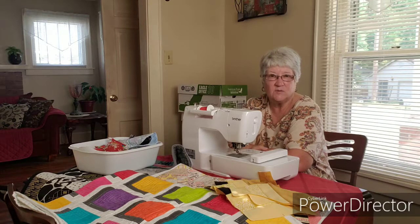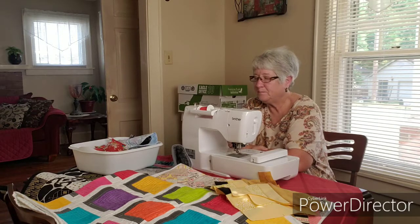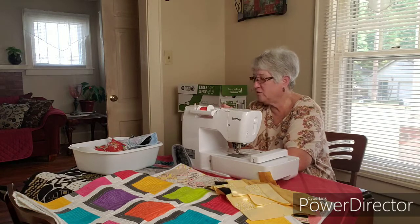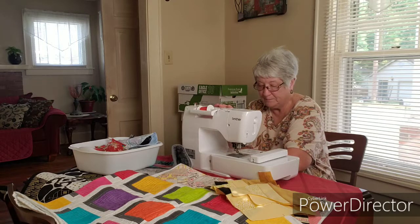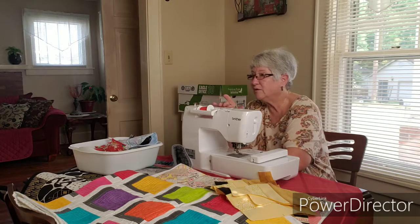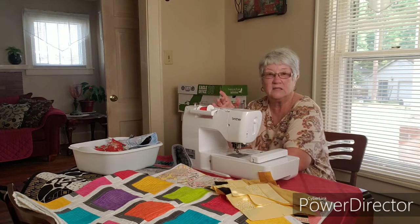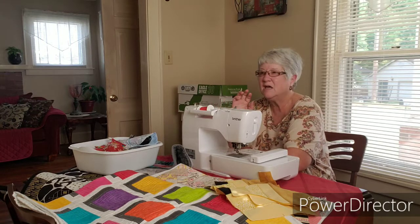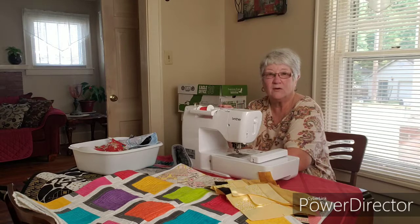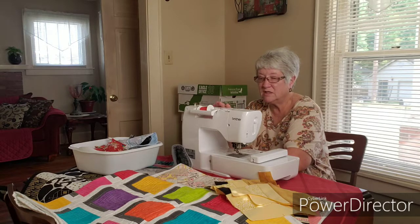So any suggestions would be greatly appreciated. I have two sewing machines. This one is my Brother SE625, which does all my embroidery. And then I have another Brother — I don't know exactly what model — it's just a straight sewing machine, but it has a lot of really nice stitching patterns. I like using the SE625 strictly for embroidery and the other one for straight sewing and decorative stitches.